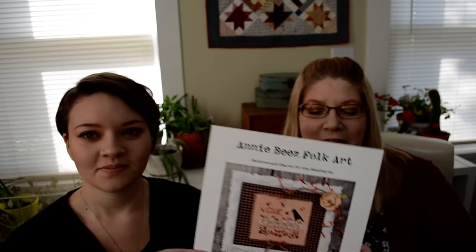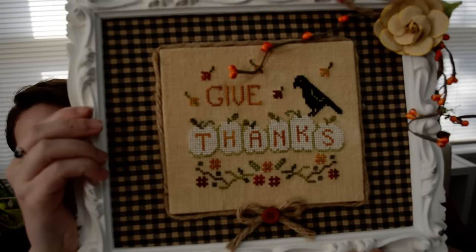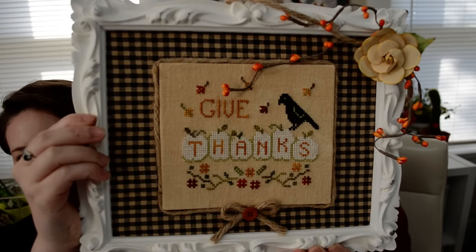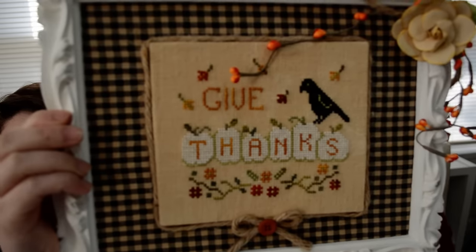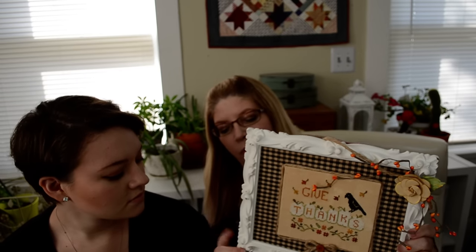The first thing I want to show you are my new designs that have been out for a little while. They're autumn designs and it's almost too late to show them, so I just want to get them on here before it's too late. The first one is called Thankful Pumpkins. Here's the chart, and here is the finished design. This is how I finished it — it's obviously inspired by Priscilla and Chelsea, and they were so gracious to share their ideas with everybody.